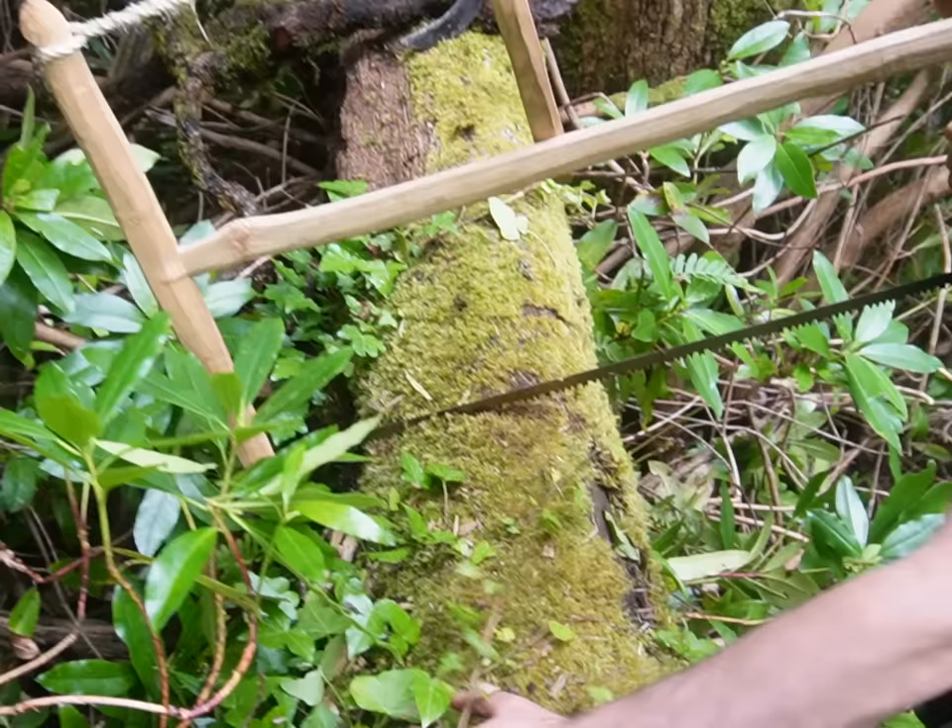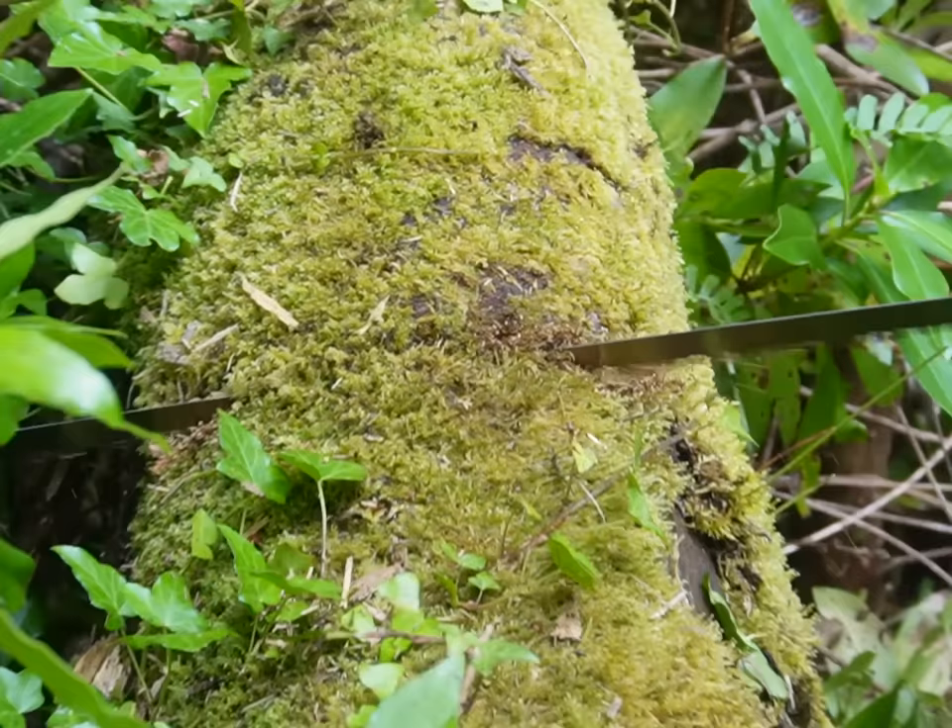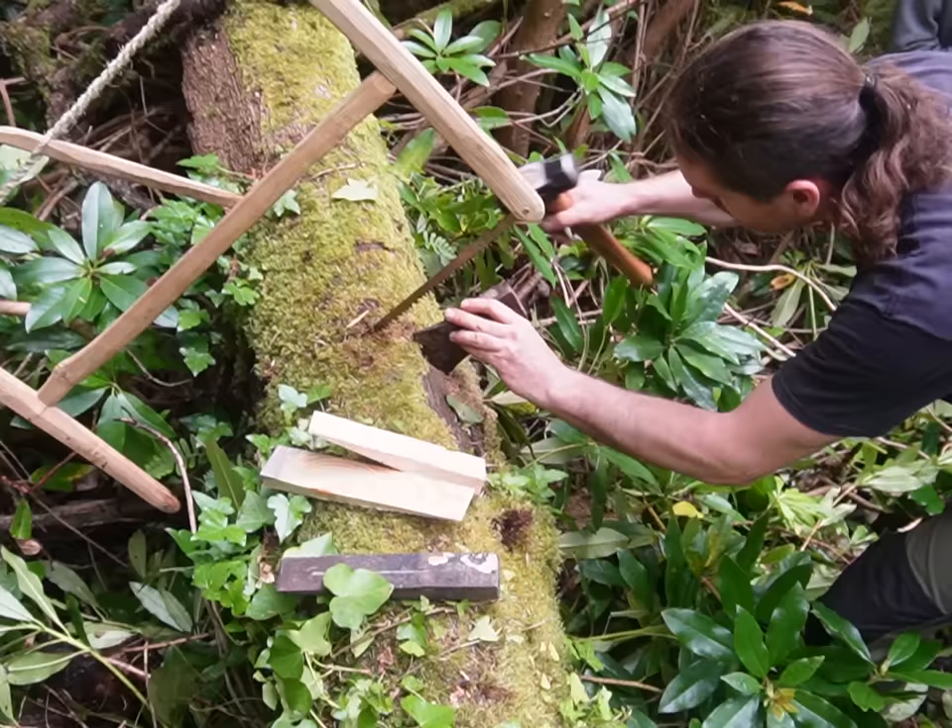For centuries before the invention of the pit saw and eventually the sawmill, this is how carpenters would have derived straight wooden planks out of tree trunks. In a perfect world I would have liked to use a cross cut saw but I didn't bring any up the country with me for summer, so we were stuck using Jack's bow saw.